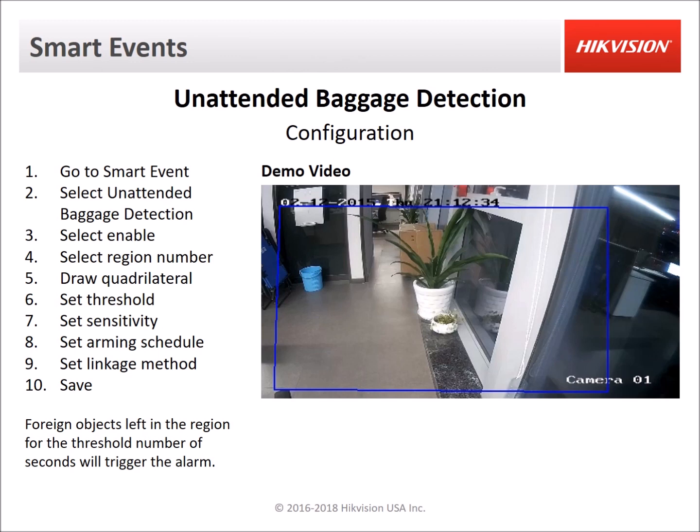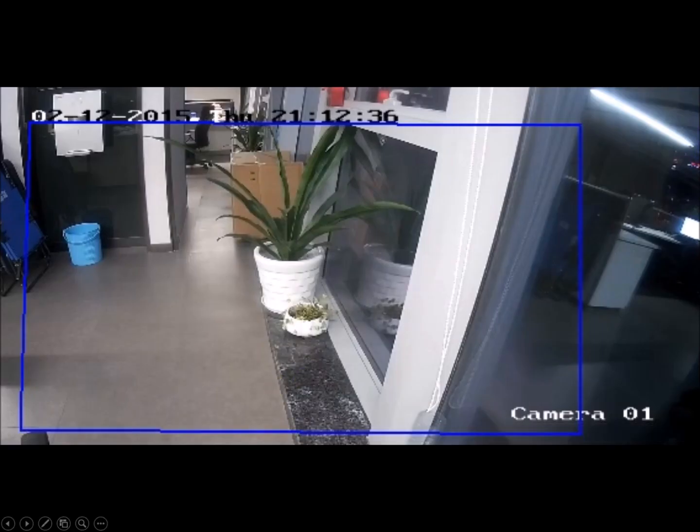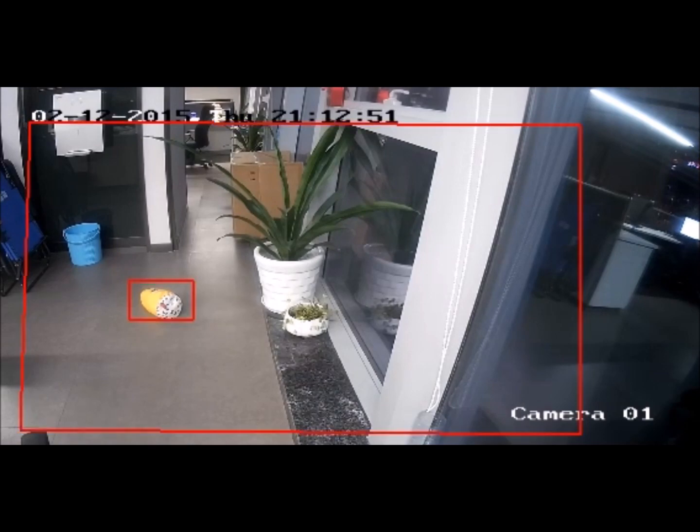Next we have unintended baggage detection. You draw a quadrilateral shape and this will detect when an object has been left behind. There is a threshold setting so you can set it from 5 to 3600 seconds. In the sample video, an object is thrown into the scene, the camera detects it, and after the threshold number of seconds it triggers the event.